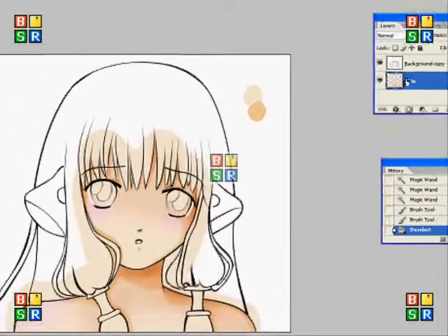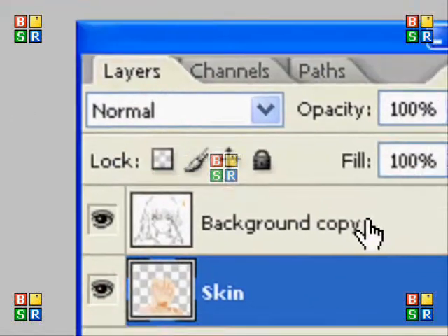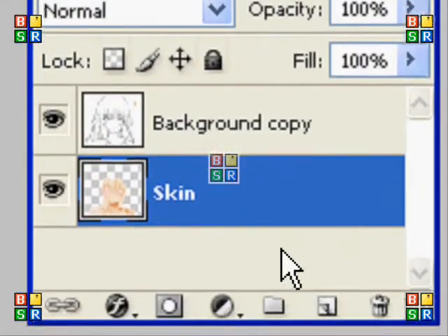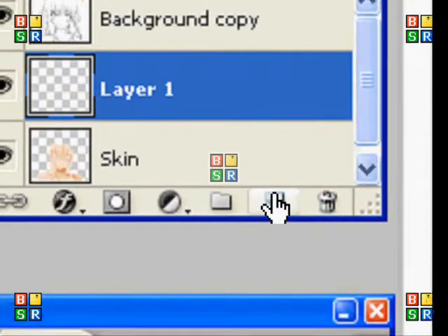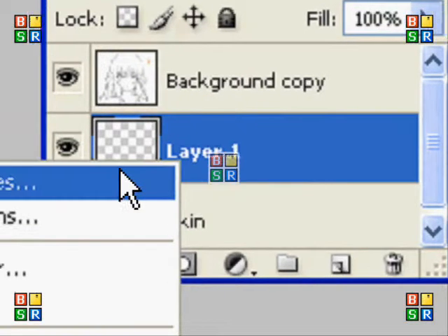So what you're going to do is go up to your layers — I messed up quite a lot in this recording — so you make a new layer and you're going to call it 'eyes', or something else if you're going to be awkward.